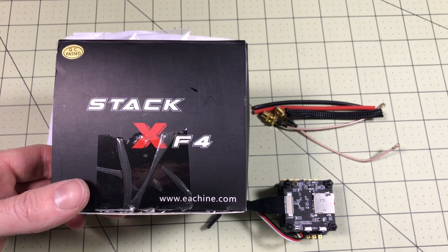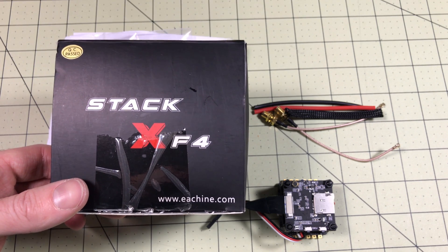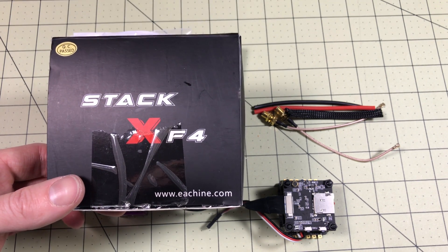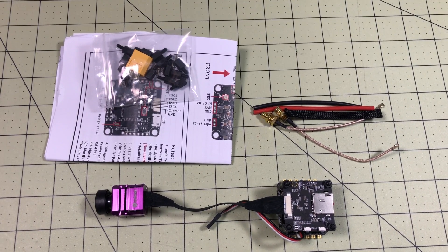Hello drone racers. This is the StackX F4 flight controller with VTX, HD camera, FPV camera, DVR, and 4-in-1 ESC. It came packaged in a pretty nice little box. So I'm going to get this out of the way right off the bat — is this a run cam split killer? And the answer is, I have no idea. But it looks really nice.